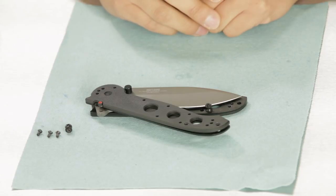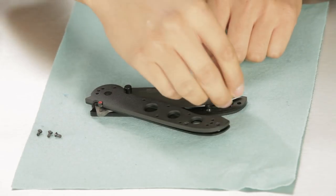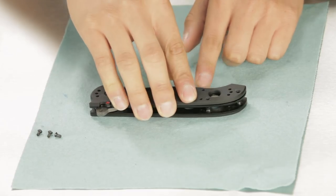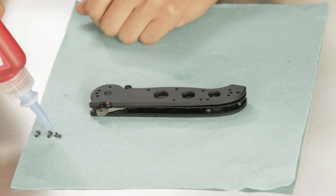In this case, we have an M21 that's missing a backspacer and a couple of frame screws, so we'll walk you through that process. We've got our new backspacer here — just drop it in. In this particular case, you can just pivot that handle back over, take some blue Loctite to your new screws, and add a couple drops there.